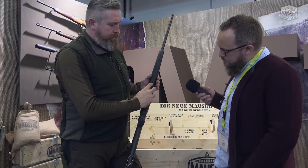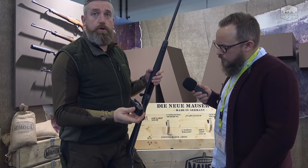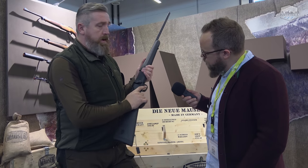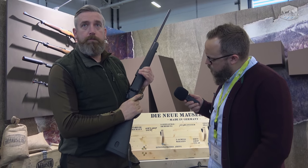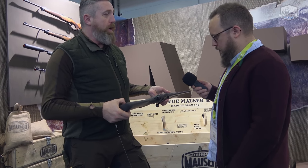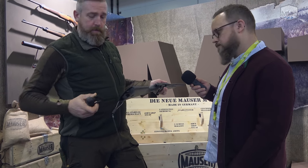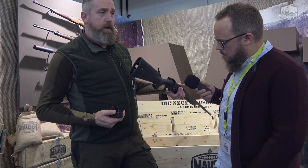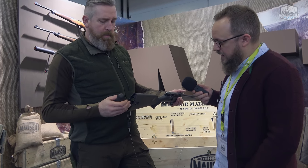It has a 5-round polymer magazine and an adjustable trigger. Everything you really need. And beyond that, a nice little gadget: a small compartment in the stock at the back, where small items like cleaning equipment, a survival kit, or a flask can fit.